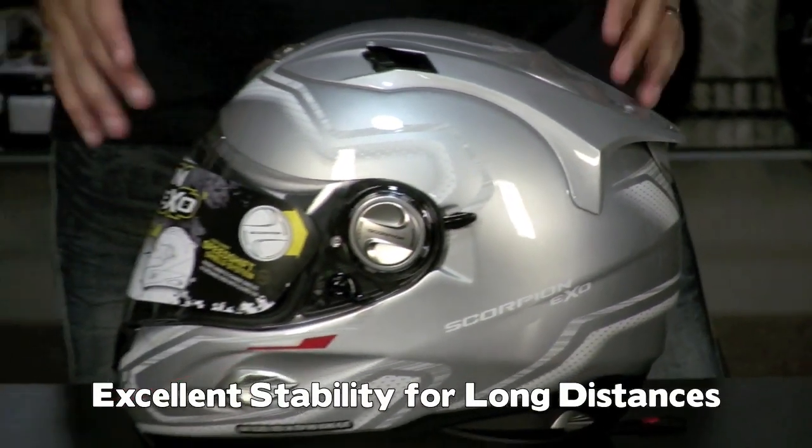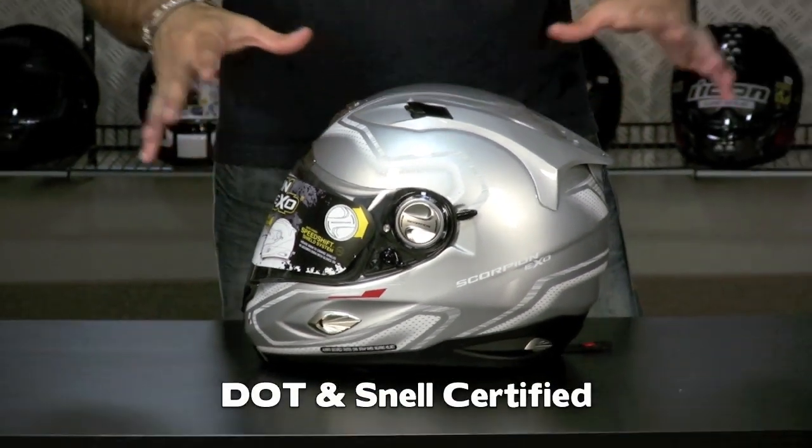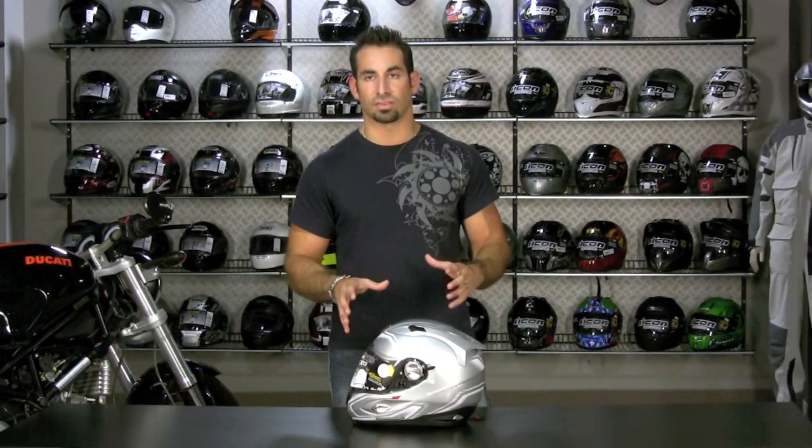I'm really impressed with this helmet. It's Snell 2005 — I'm sure they'll be coming out with a Snell 2010 version for next year. But for this current model, they've packed in a lot of different features.